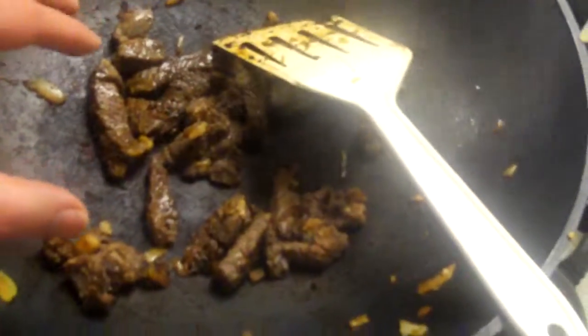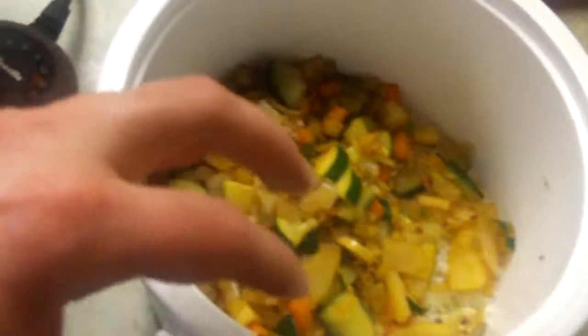We're back with the steak, and it's pretty well cooked now. Over here we have the veggies, and we're going to add some eggs, cook the eggs real quick.